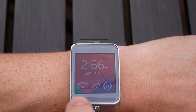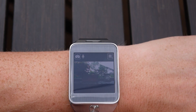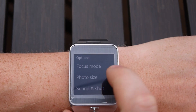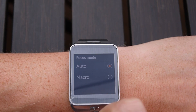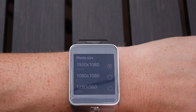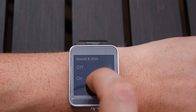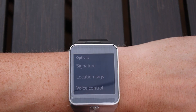We took things outside to have a look at the camera. As you can see, you get a nice preview — tap to snap a photo. There are a number of settings you can adjust, including the focus mode, switching from auto to macro, and photo size, so you can get fairly high resolution photos in theory. You can also toggle off things like the shutter sound, which you may or may not want depending on what you're doing.